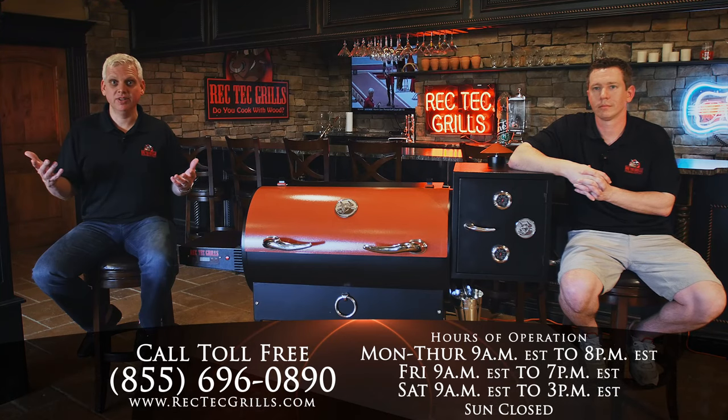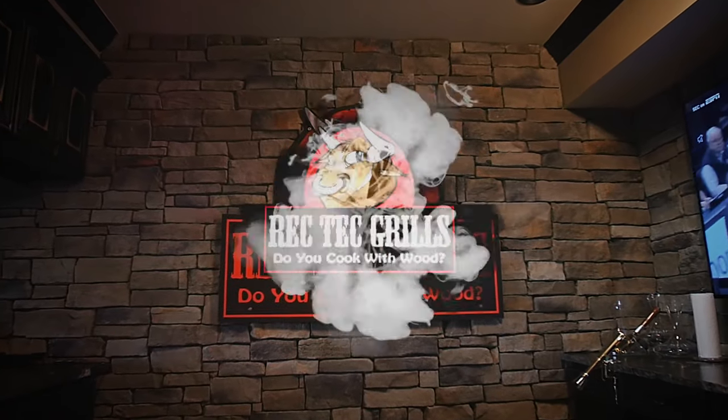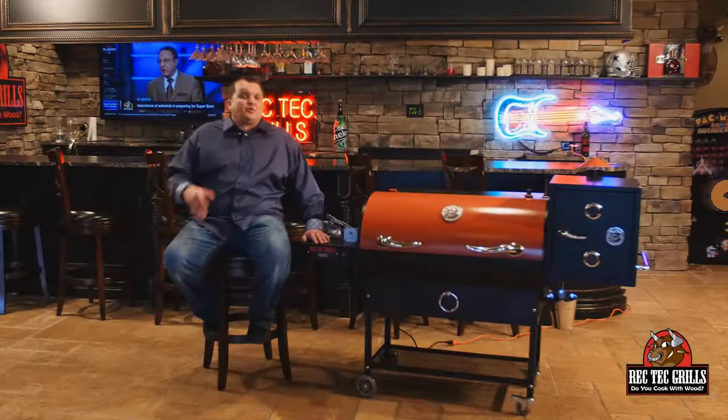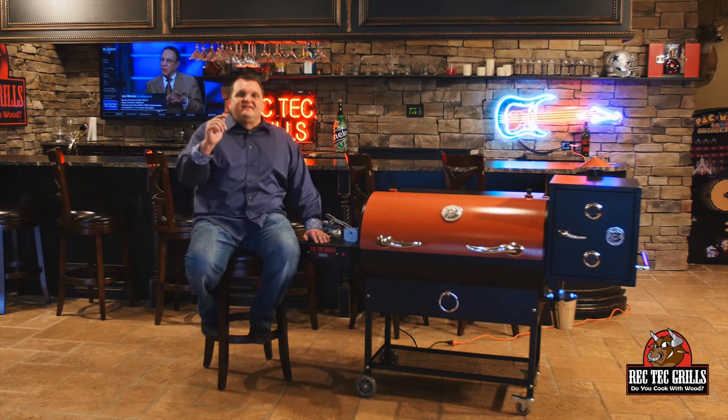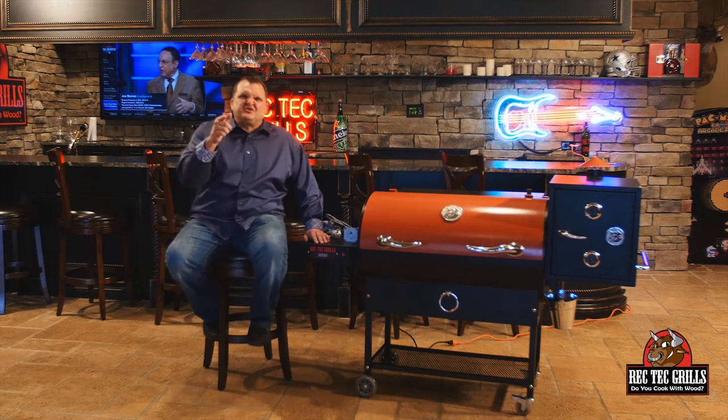That pretty much covers error codes. The Rectech is designed to give you years and years of enjoyment. I hope this helped in the rare event that you encounter a problem. Visit RectechGrills.com and let your friends know about this awesome grill. Thanks for watching!